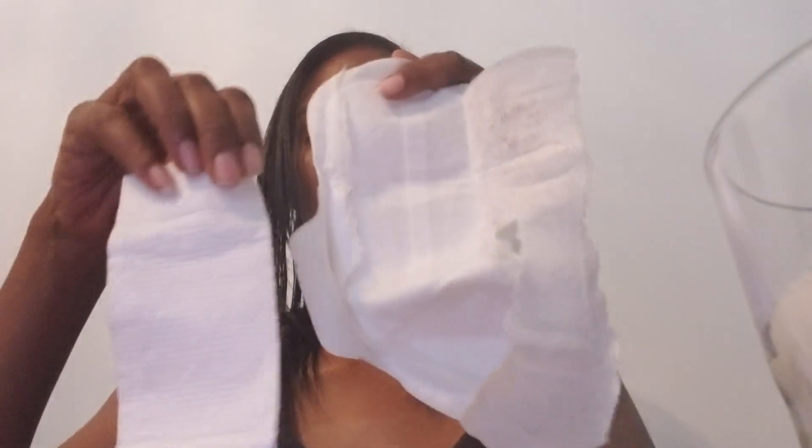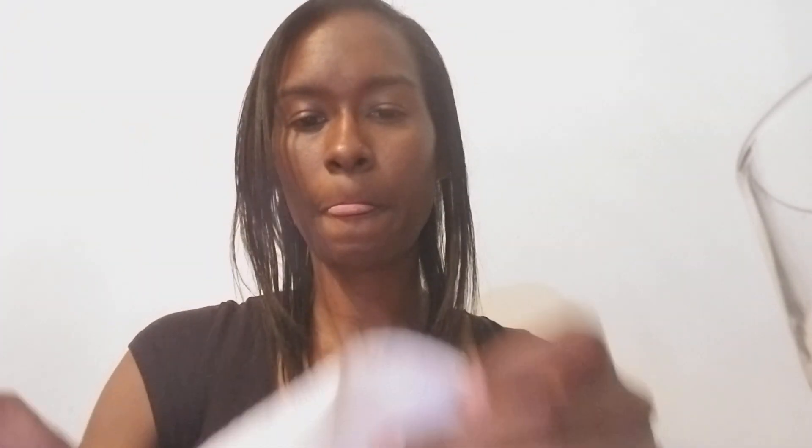If we look at the rest of the pad, this is the absorbency material that is in here. Compared to the other pad, there's a major difference. So we're going to take this and stick it in another glass of water and let it sit for a while just to see how absorbent it is. In the meantime, we're going to look at the bottom half of this pad.